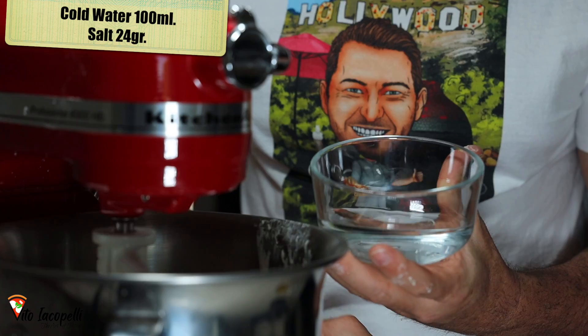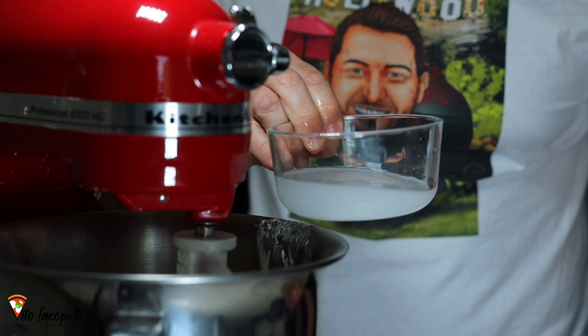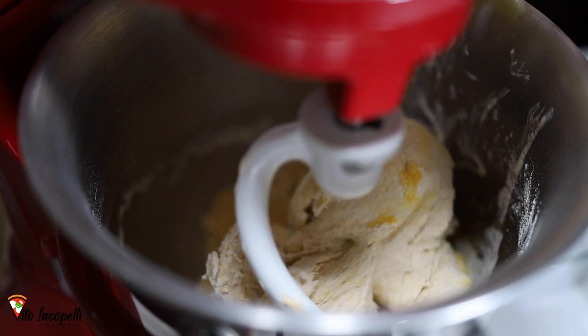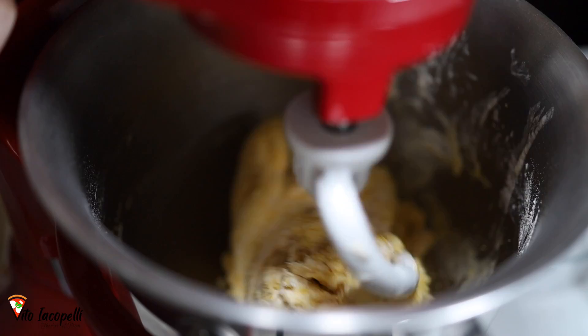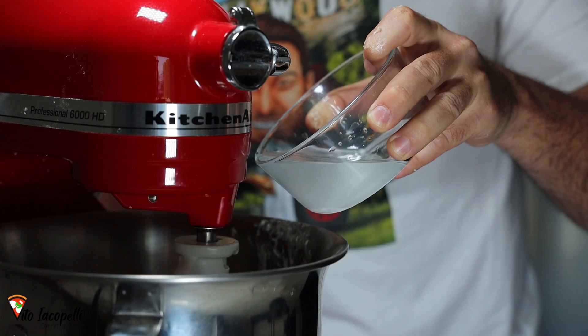Now the flour is getting there. Let's get the water — pay attention to this step. Put the salt in the water and mix until the salt melts before adding the water. Let's add the olive oil little by little at low speed. Once all the flour is integrated, we can add the water little by little. We're going to build a really strong gluten structure. Drop the water little by little — not all at once — it's very important.